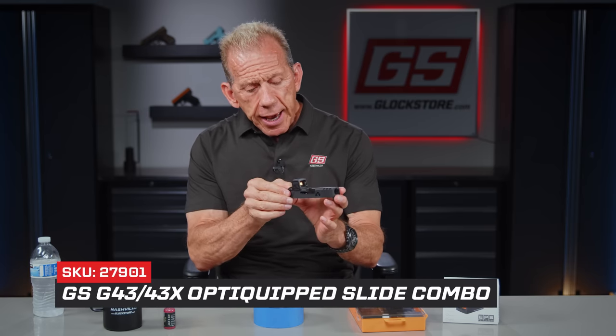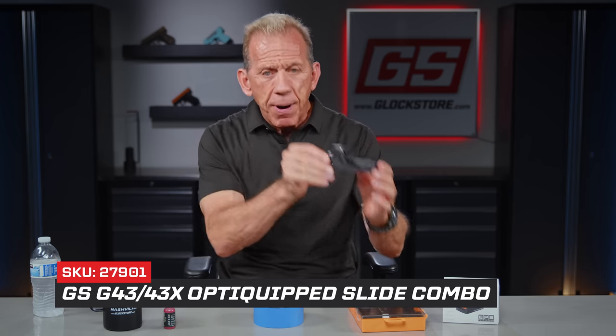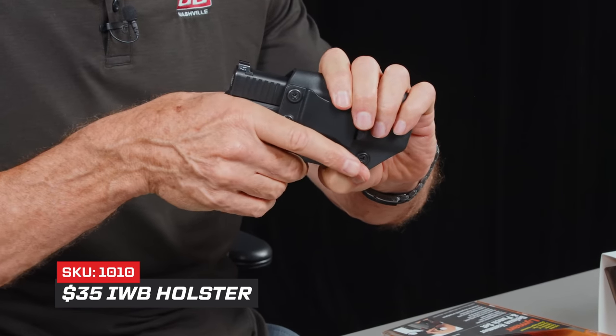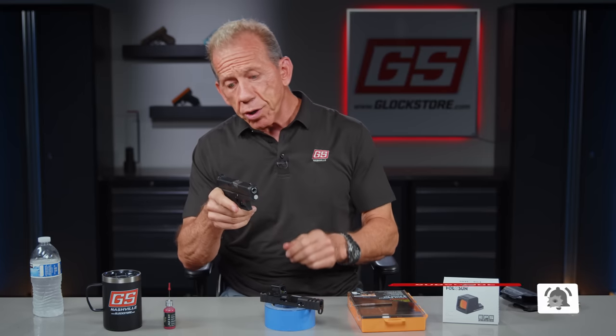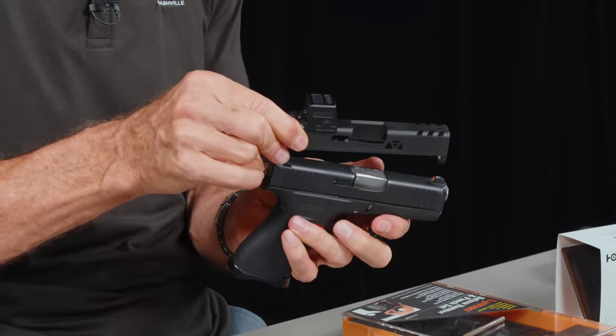Today I want to talk about the OptiQuip slides. We've got a tremendous program going on, because you can now buy a slide with an optic mounted, install parts into it, and just pop it on your gun just like that. I've got a G43X that I carry — here it is in my $35 holster. You can see I just carry it right there almost all the time. I almost forget I have it on because it's so thin. That's the nice thing about the 43X.